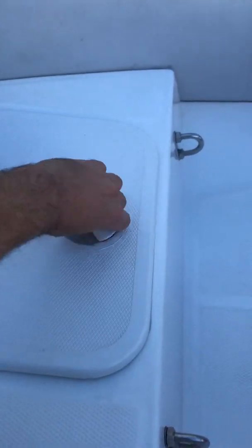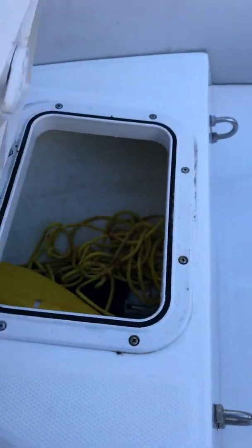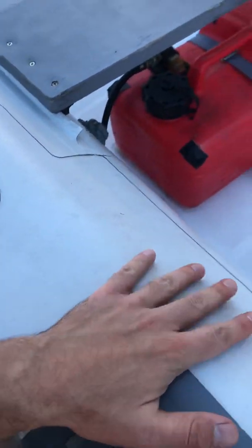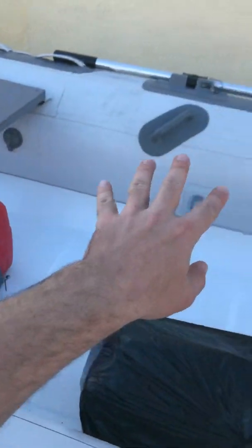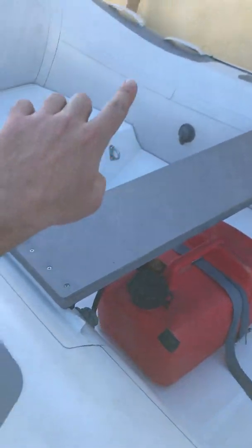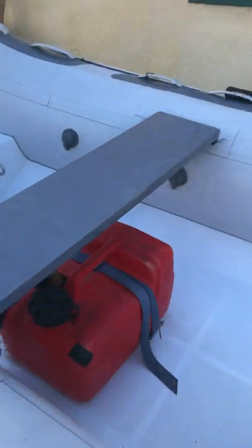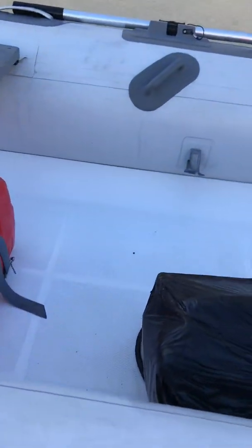Right here you'll see a little storage locker — that never gets any water, it's perfectly sealed. That's where you fill up the air into the three individual tubes. So this one fills up this tube, that one fills this tube, and then this one right here fills up the front three. So if you ever had a puncture, the other tubes would remain filled.